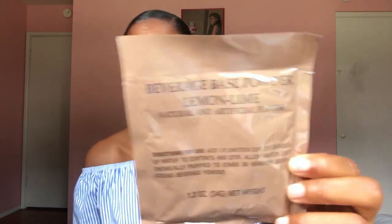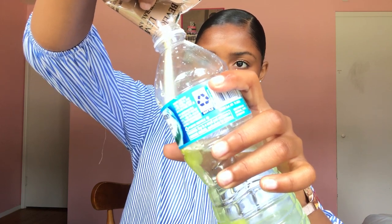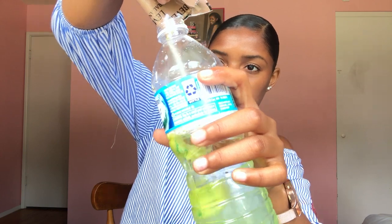Next I'm gonna make my beverage powder — it's lemon-lime flavored, natural and artificial. I got my water bottle from earlier and I think I'll just pour it in — seems like enough. Oh my god, I spilled it! Oh my god, this is hella powder. And it has no flavor.